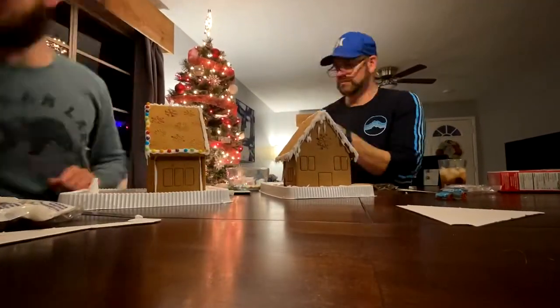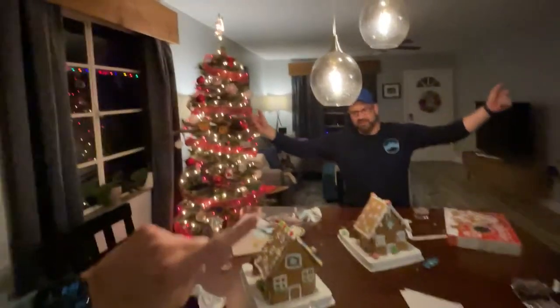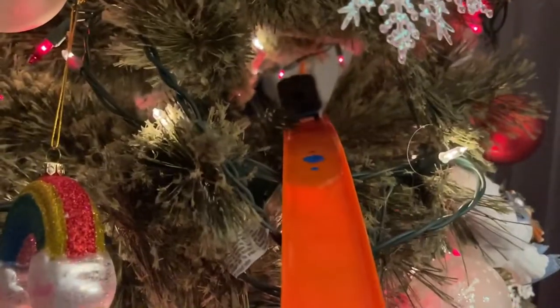So last night, Jim and I built our gingerbread houses, but that's not the full story. We decided to put a Hot Wheels track through the gingerbread houses, up into the Christmas tree, and down along the couch. And that's what today's video is about.